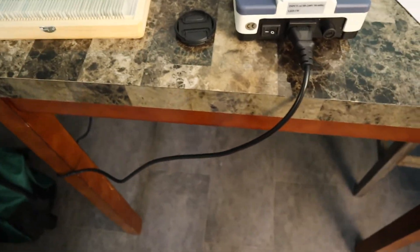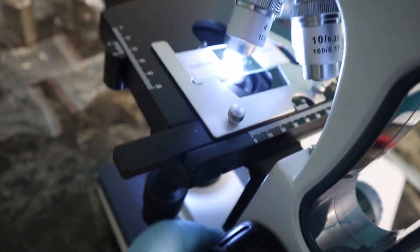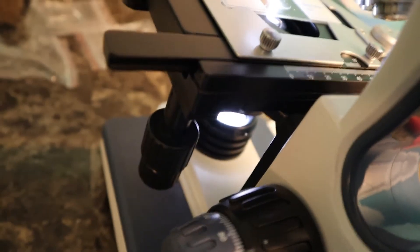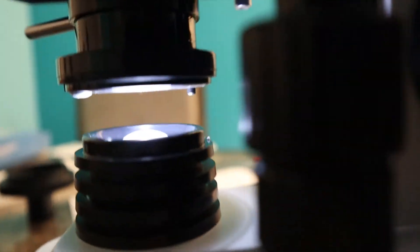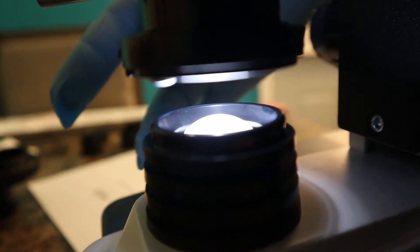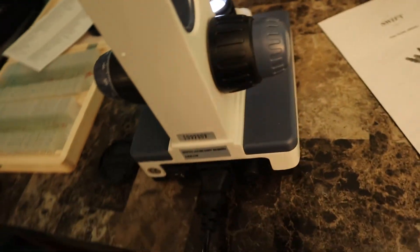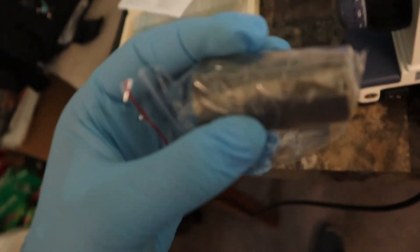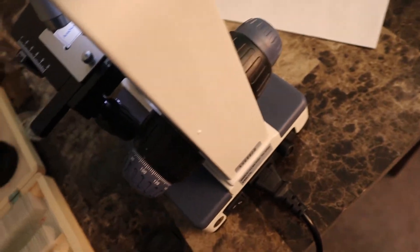Okay, so this has been kind of a messy video. Let me go through the controls. This adjusts the height of your deck. I should probably turn it to a lower power so I don't break glass. This knob adjusts the focus, and down here is the light intensity knob. This also increases and decreases your light, and then this here is your aperture. There are also two sets of eyepieces — this piece and this larger piece.